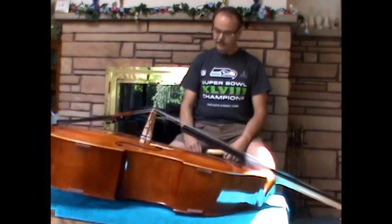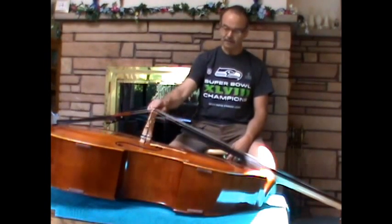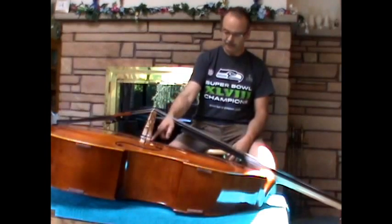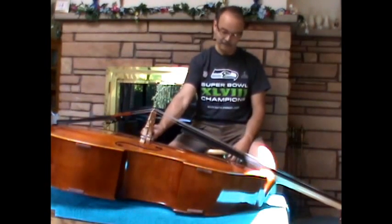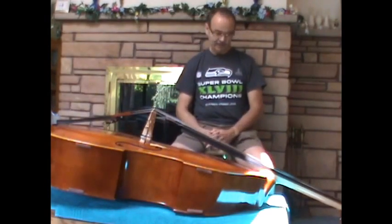The next thing is it's best to loosen and change the strings one at a time. The reason being you keep the tension on the bridge and it stays in its position. You can mark it lightly with a pencil — just a very light mark that will come off — so you know where the bridge was when you began.